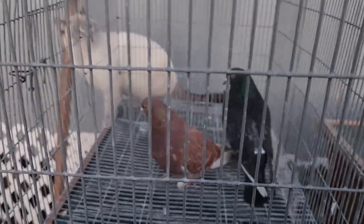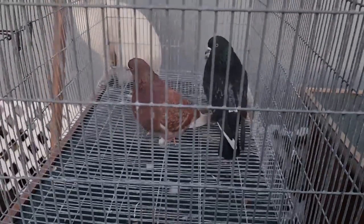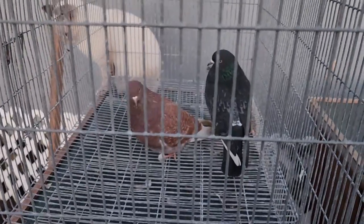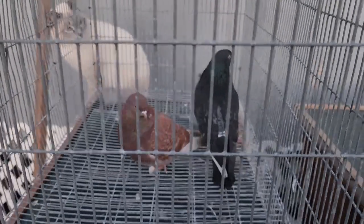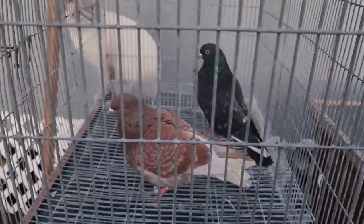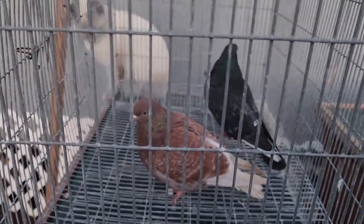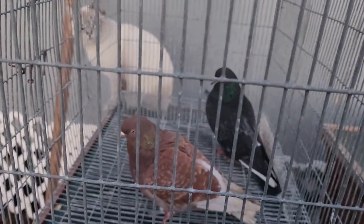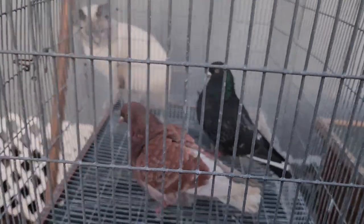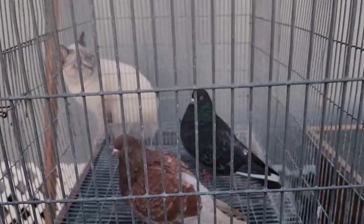Blue cock, ash red hen. One of the things I want to stress is that it doesn't matter whether the blue cock is a blue check, blue barless, blue bar, true silver (which is dilute blue, be it checker or bar), an Andalusian, or a black. It doesn't matter if he is a blue with opal or toy stencil.